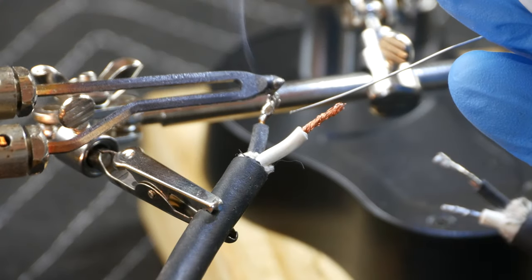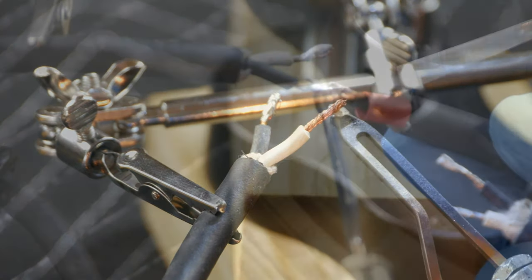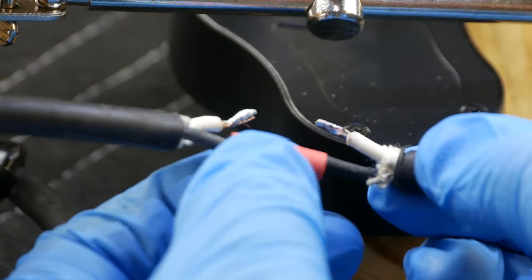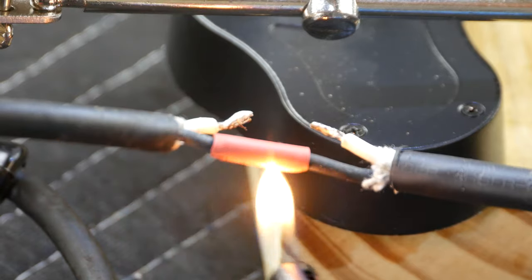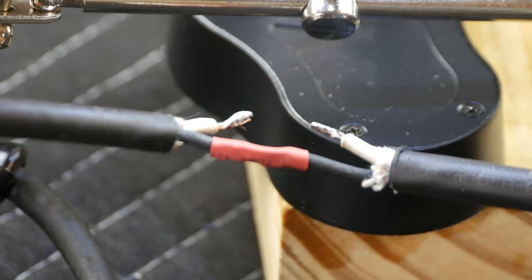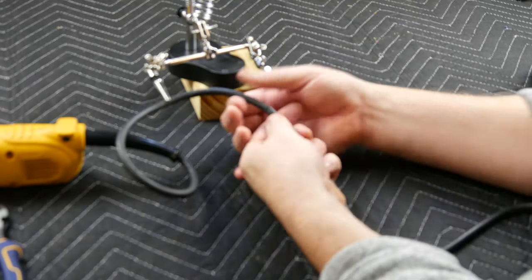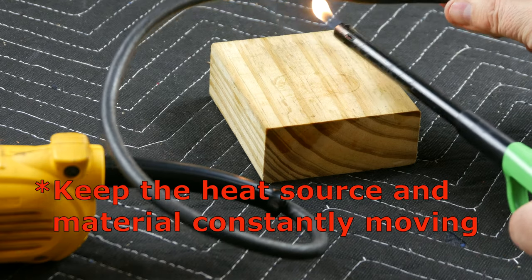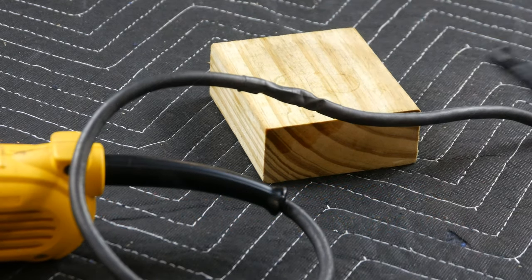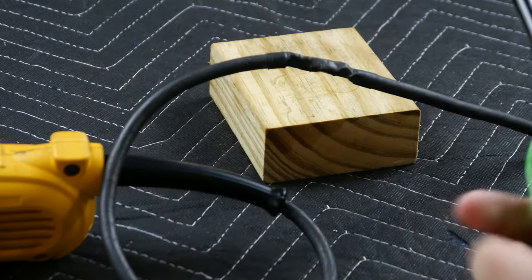Here I tin the other two wires. With the red shrink wrap installed first, I join the two black wires together, then slide the red shrink wrap forward until it covers the bare wires and use a heat source to shrink it into place. I repeat this step for the white wire. The outer black shrink wrap installed earlier is then firmly slid into place over the entire connection and the heat source is applied.